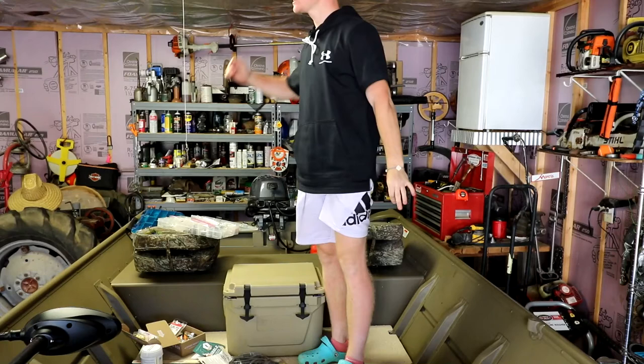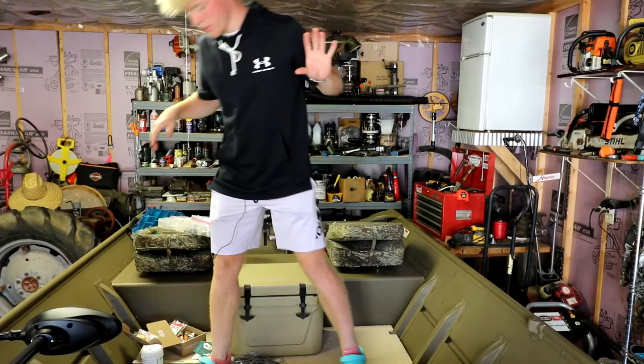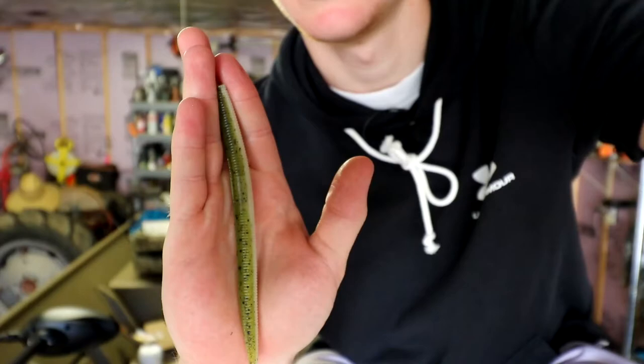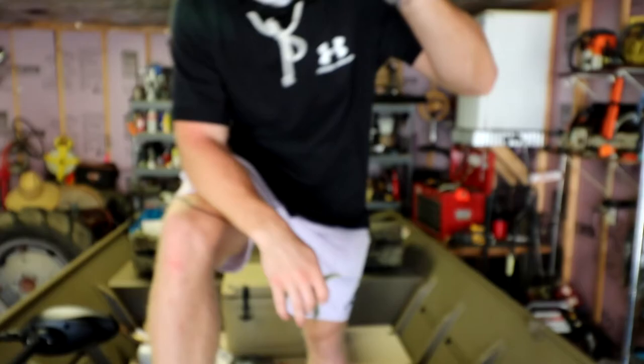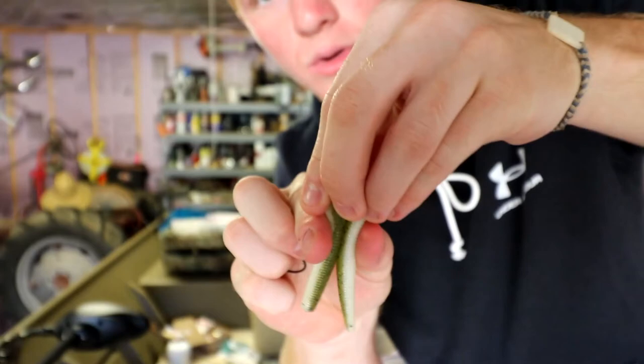Last but not least, the greatest — and this can be said by plenty of people including myself, don't say I'm hopping on any bandwagon — this has been my favorite worm forever: the Senko worm. It is literally just a straight worm, but these things can be used so many ways and are effective in literally every way possible. My favorite way to rig it — if you want to catch hogs or just catch some fish — put this thing on a wacky rig hook. It's weedless.